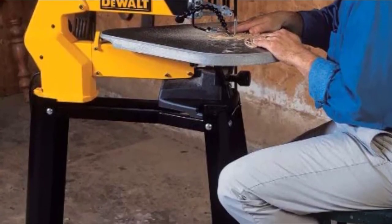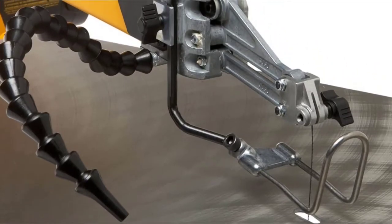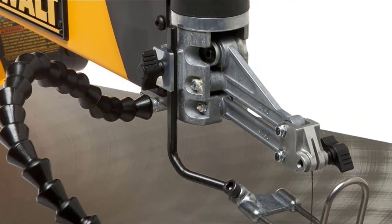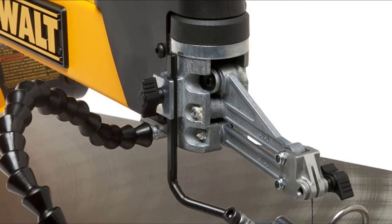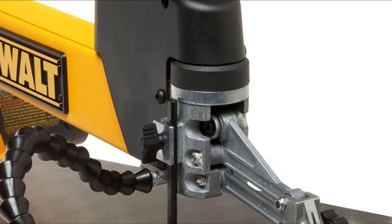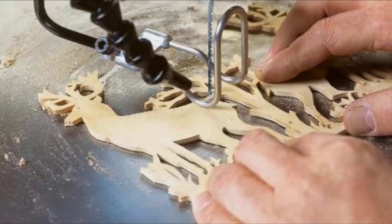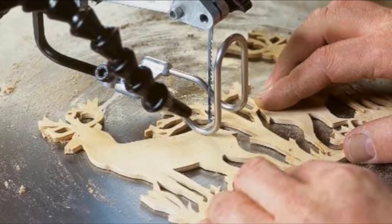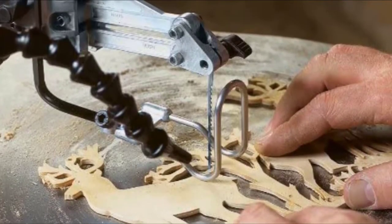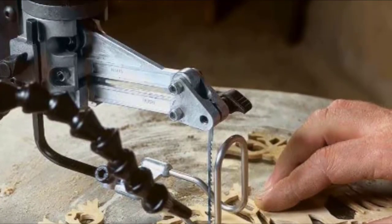It accepts only pinless straight blades, which may be a bit of a learning curve, but allows for easy tool-free blade changes with less frustration. The power switch, speed control, and tension lever are all conveniently located on the front of the upper arm and within easy reach as you work. The oversized cast iron table provides ample workspace, and the machine has a double parallel link arm that helps reduce vibration. While the DeWalt DW788 isn't the most robust scroll saw on the market, it's an excellent option for woodworkers of any skill level and provides a wide array of options at a mid-range price point.